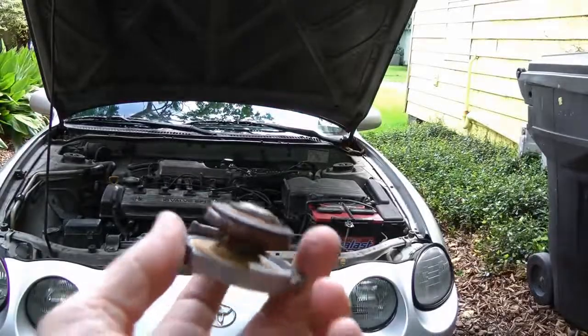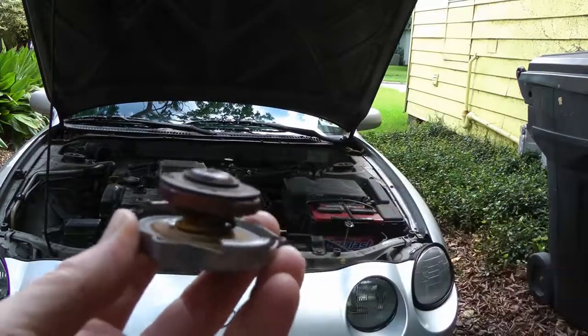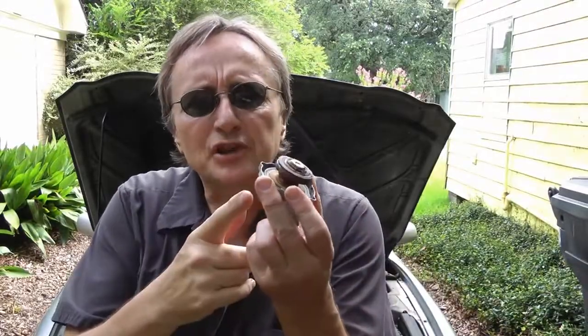Well, realize that radiator caps are supposed to hold pressure in. So if they're worn and rusty like this one, you might just need a new radiator cap. Now there are machines that test radiator caps, but they're so cheap — just go buy another one and stick it on.